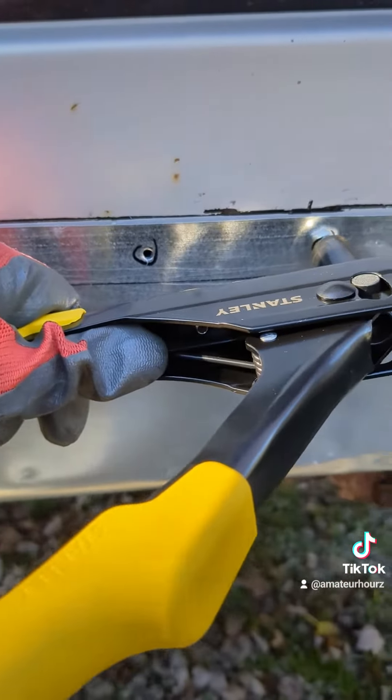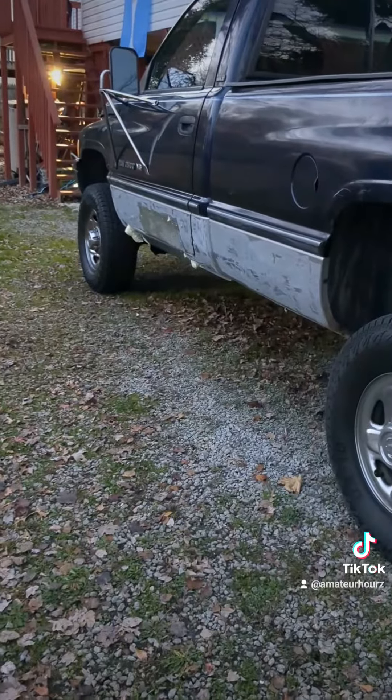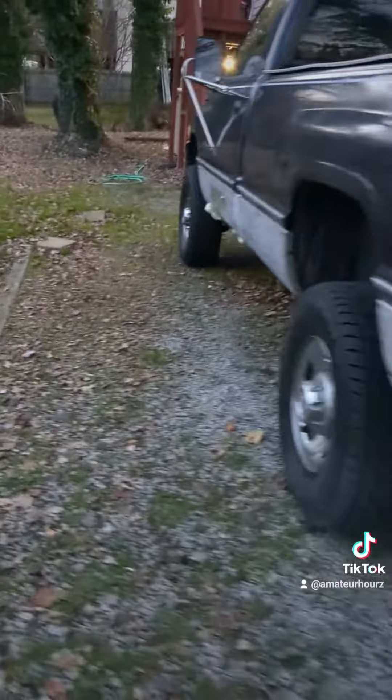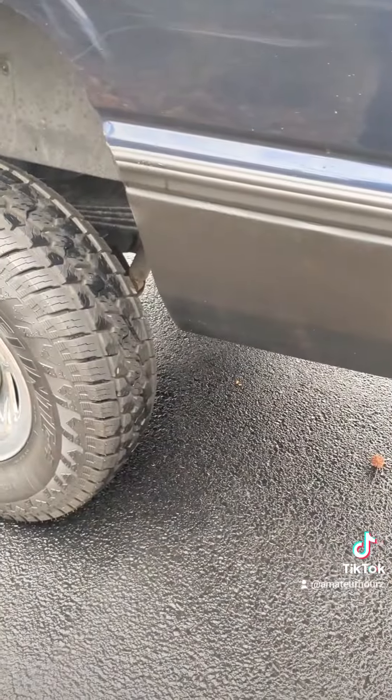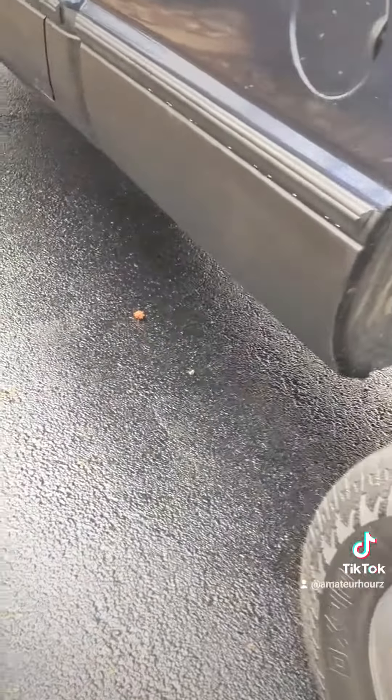You're gonna have to squeeze it maybe three times — there you go. I'm still working on this side because some things are still drying, but check it out. All right, all done.